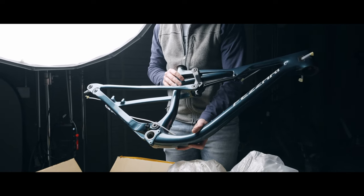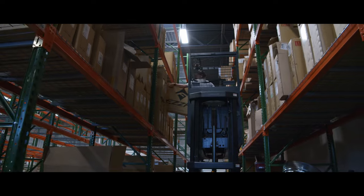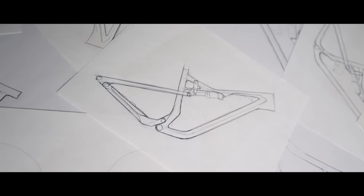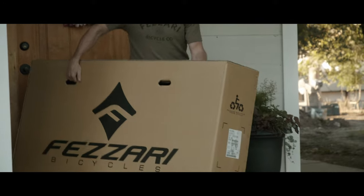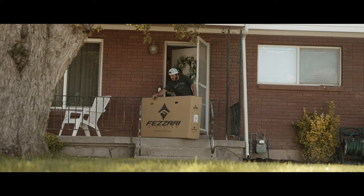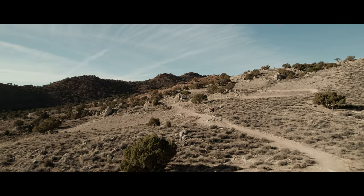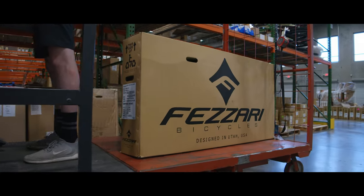Not only has the product team worked hard to bring these cutting-edge products, but we combine that with the Fusari experience. We offer our 23-point custom setup — we touch 23 different points on the bike to make sure it's really fit for you. That covers components, setup, brakes, and suspension. Whether you're in Utah, Florida, New York, California, Texas, Ohio, or anywhere around the world, that bike is set up and ready to go for you with our 23-point custom setup, full build, and full assembly.